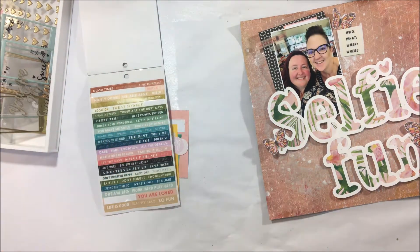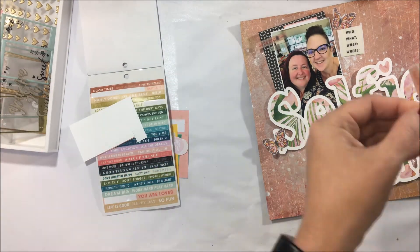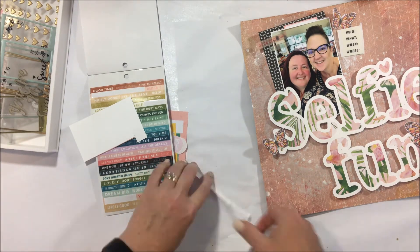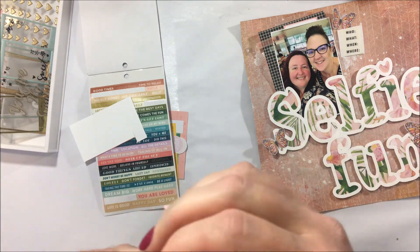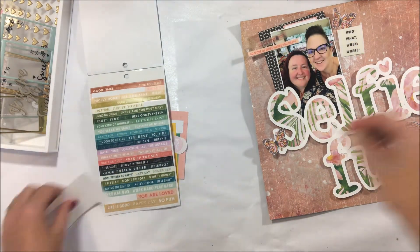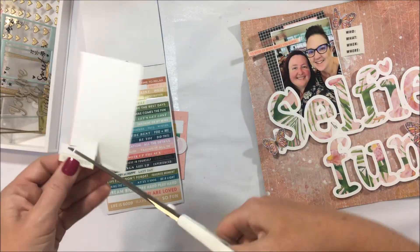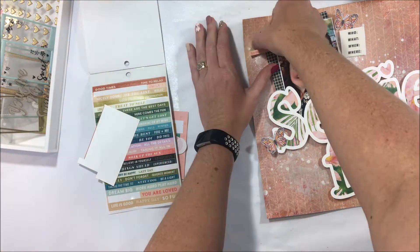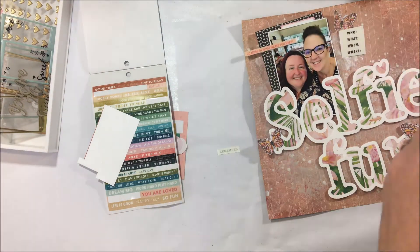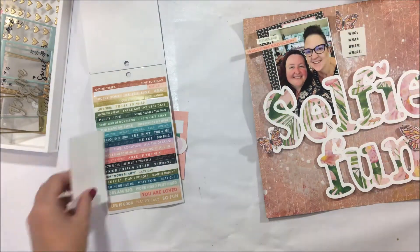A little tip from me with these Heidi Swap stickers is that they are quite clear and see-through. So I'm going to pop them up on some white cardboard just to help them not blend in with where I want to put them, which is across the top left of that photo. You can see straight away that looks so much better — you can actually read what the sticker says without it getting lost in the photo.